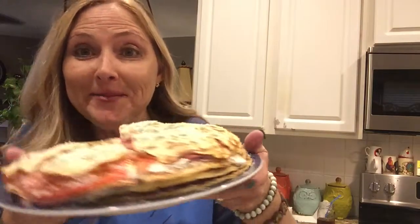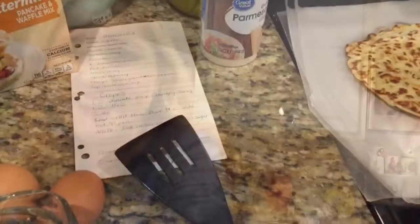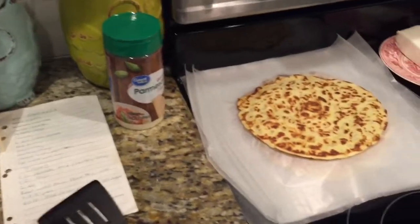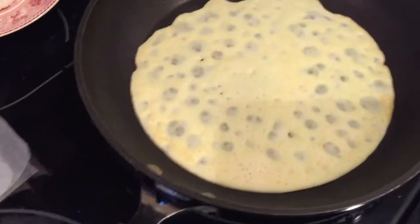Hey guys, it is Tanya from Thrifty Treasures, and in today's video I'm going to be showing you how to make this yummy bunch of goodness called abadanza. Today I thought it'd be fun to show you guys what I am cooking — I am making what we call abadanza, and I'm making some homemade crepes right here.